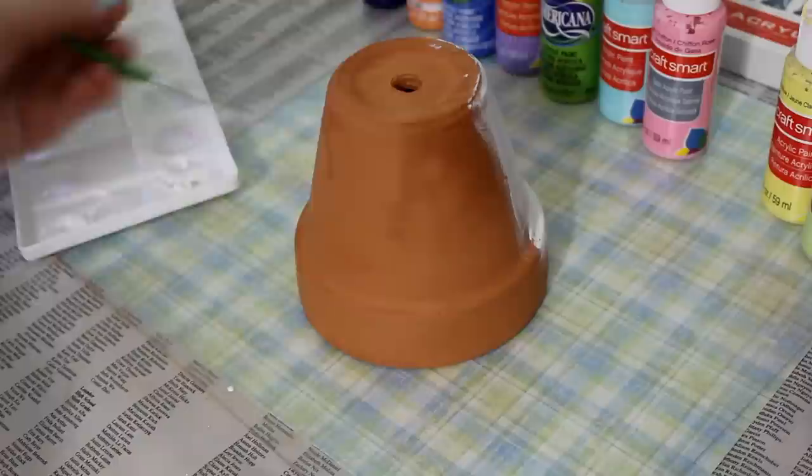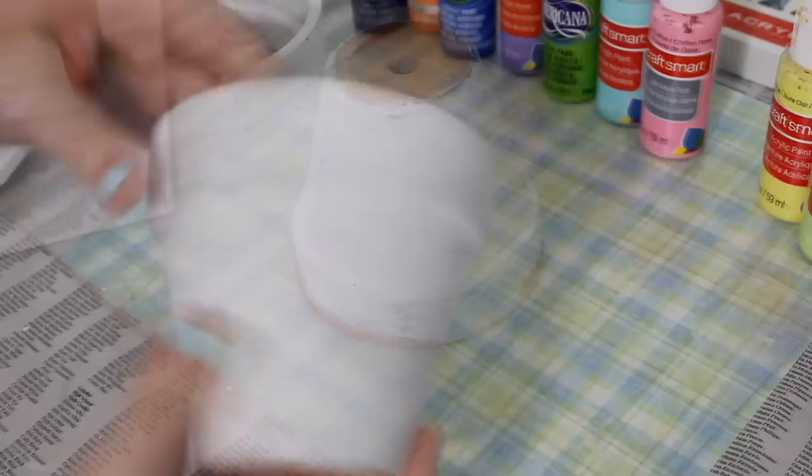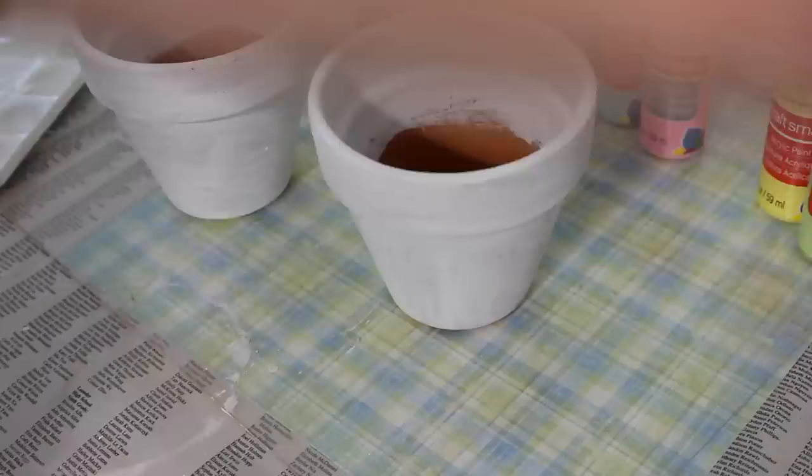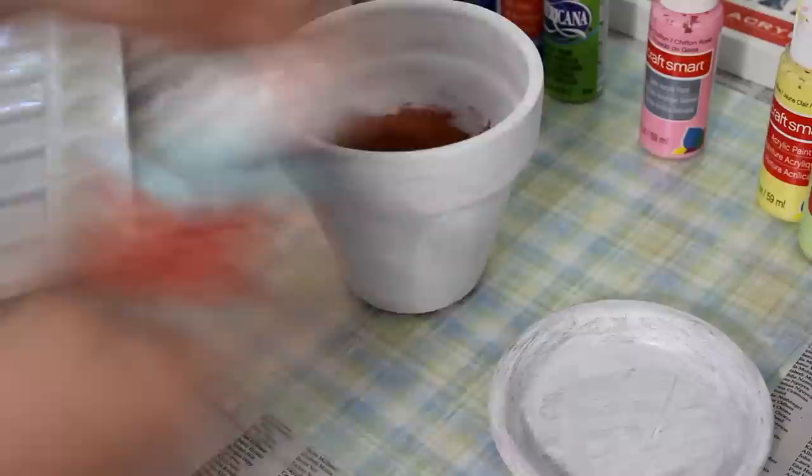As you can see, I am just painting the outside of the pots. You're definitely going to want to paint the inside too, because you're not going to fill up your pot with soil all the way, so you want it to look pretty on the inside as well.